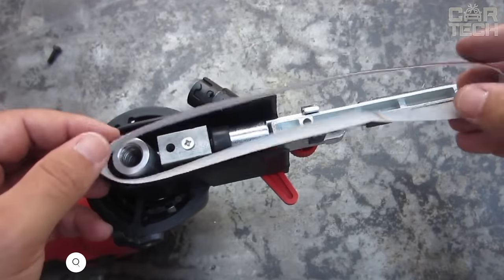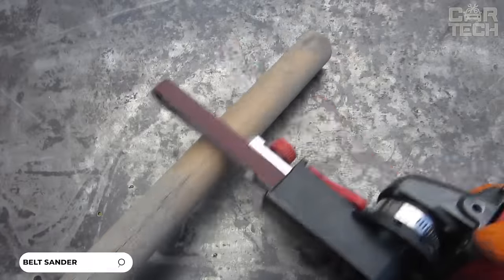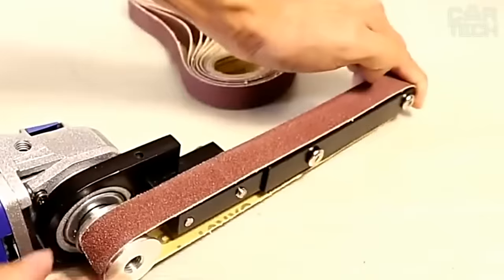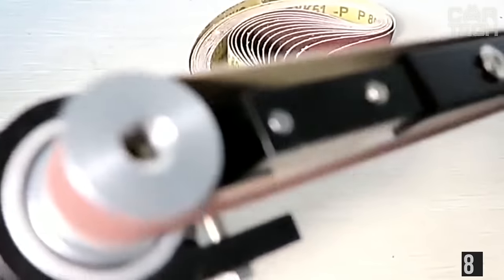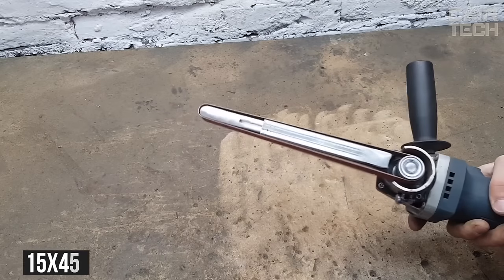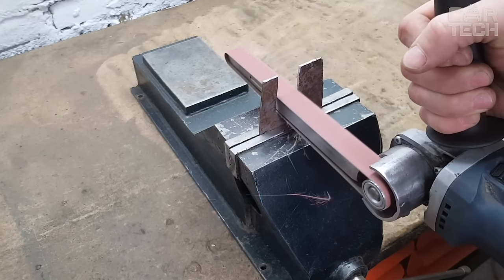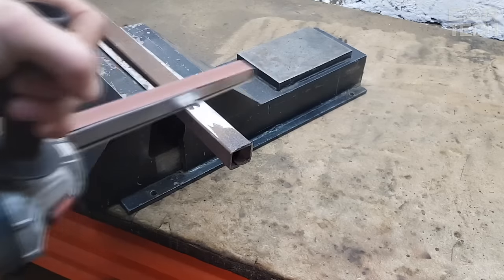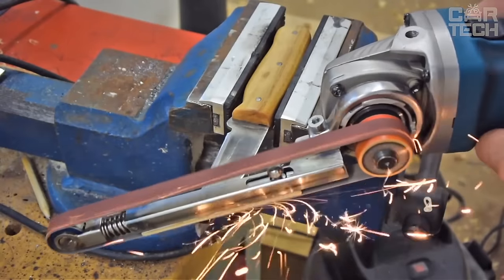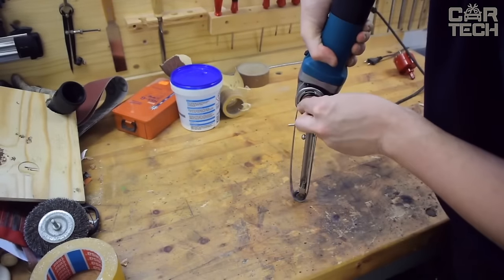An accessory that turns an angle grinder into a belt sander. This attachment helps to grind various surfaces thanks to the belt on which the abrasive material rotates. To operate the nozzle, an angle grinder with a motor power of at least 800 watts is required. The size of the belt is 15 by 452 millimeters. The nozzle allows you to adjust the belt speed with 6 switchable modes, and the installation adapter has an M10 thread. The kit also comes with 3 sanding belts, 3 rotary rollers, an adapter, wrench, and fasteners.